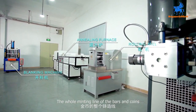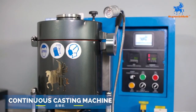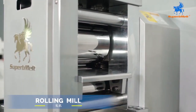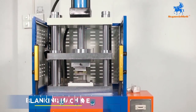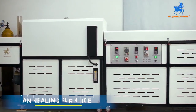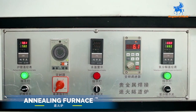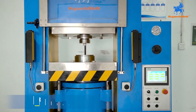The whole minting line of the bars and coins includes a continuous casting machine, rolling mill, blanking machine, annealing furnace, polishing machine, and coin press.